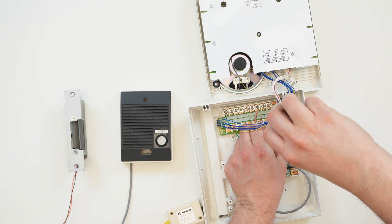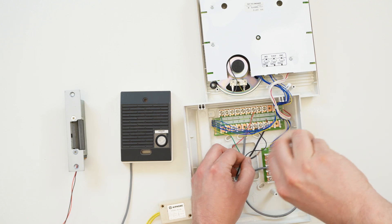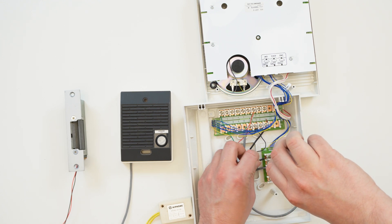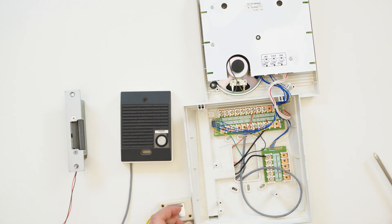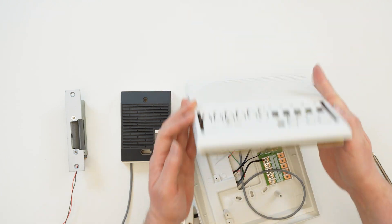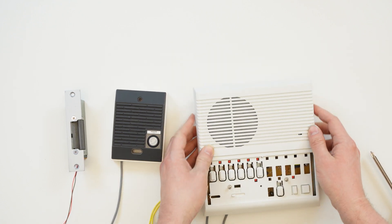For this example, we are going to connect door release for channel 1, so the black wires on our RYPA go to L and K1. If you have more than one answering station on your system, you just need to daisy chain the door release wires between the answering stations: L to L, and the numbered K terminals to their matching number.